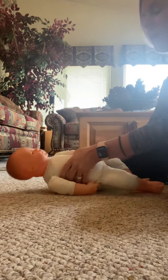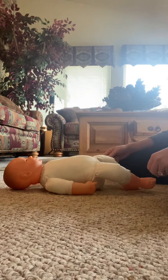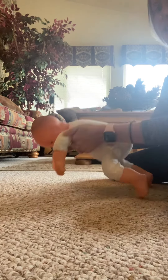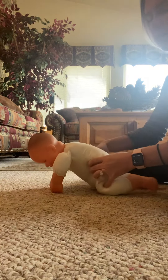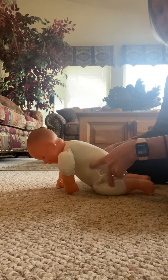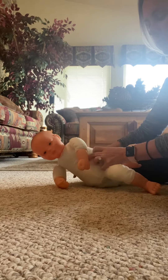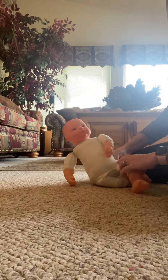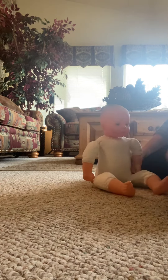The other way they can get up into sitting is from being on hands and knees. From hands and knees, they can go over one of their hips and you guide them from there up into sitting.